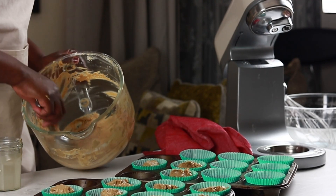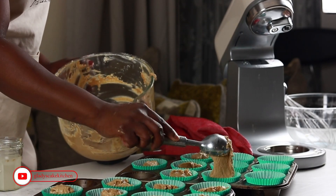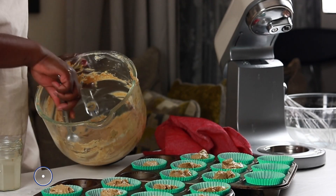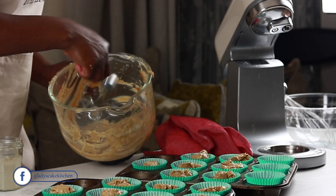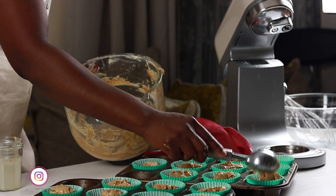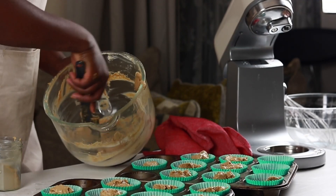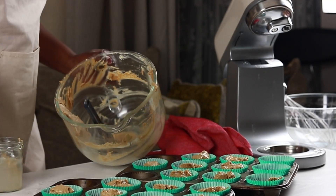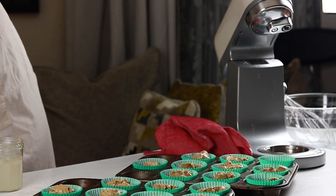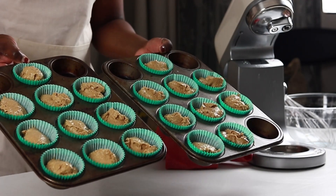The batter is now distributed into the cases with each case receiving about a scoop and a half. Just in case gingerbread isn't your thing, I have a simple vanilla cupcake recipe as well as some easy Christmas decorations in this Vlogmas series. For this recipe the objective was to stick with flavors instead of decorating, for those not confident about decorating a cupcake. The cupcakes will be baked at 170 degrees C for 22 minutes.